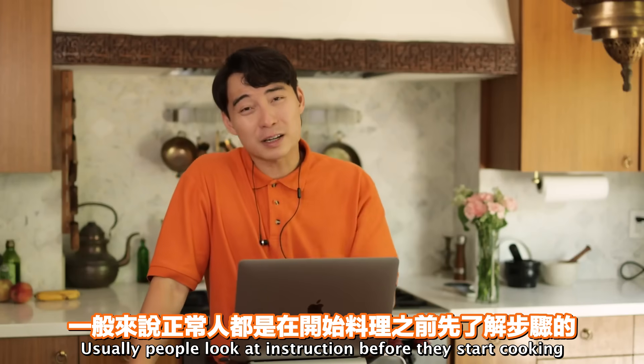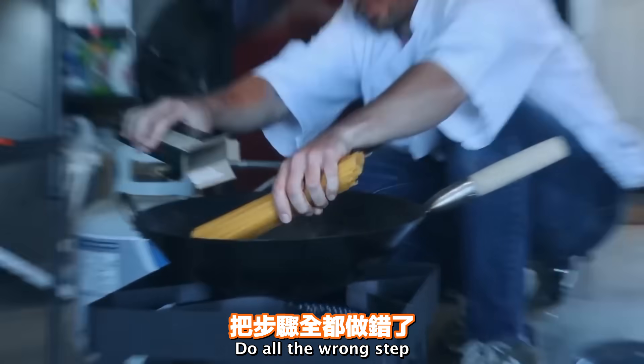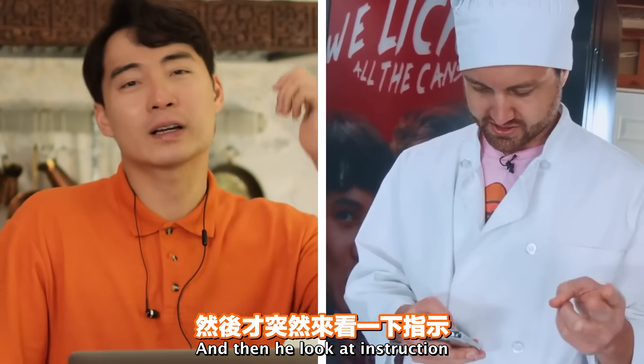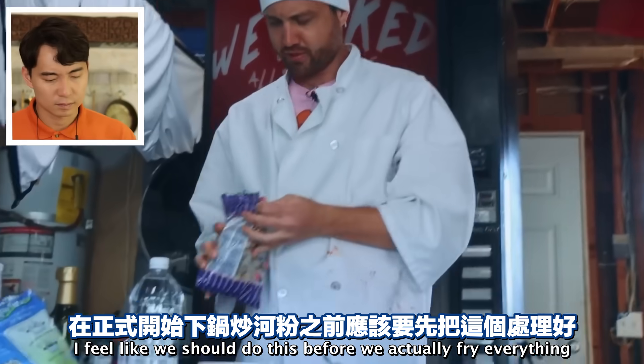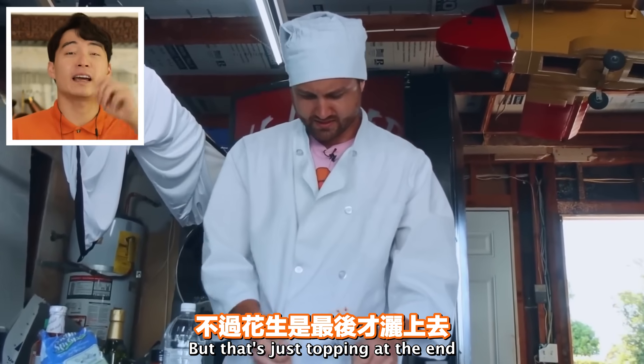Usually people look at instructions before they start cooking. But this nephew goes shopping, starts cooking, does all the wrong steps, and then looks at instructions. 'I feel like I should do this before we actually fry everything. We gotta get the peanuts out.' Peanuts okay - but that's just a topping at the end.